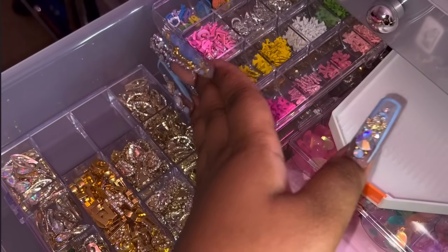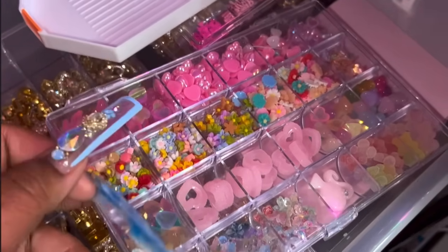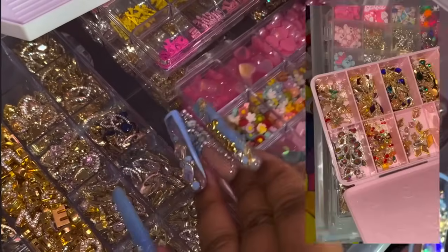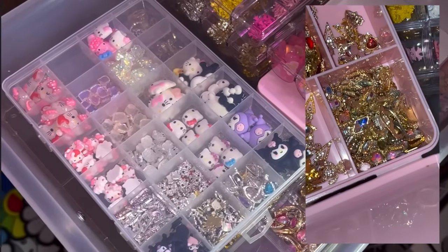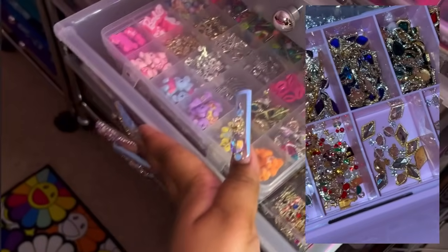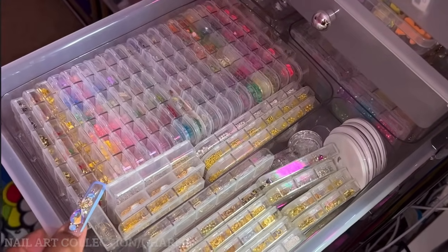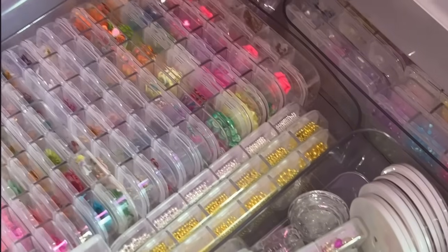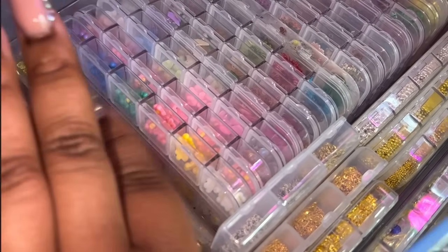In this drawer I have a bunch of different little charm collections — like a little Hello Kitty Karami one. That little pink box I didn't show, but I went ahead and filmed it while editing and inserted it — it's just more charms. The drawer right below has more charms and things I encapsulate in the nails — flowers, dried flowers, and other little items.